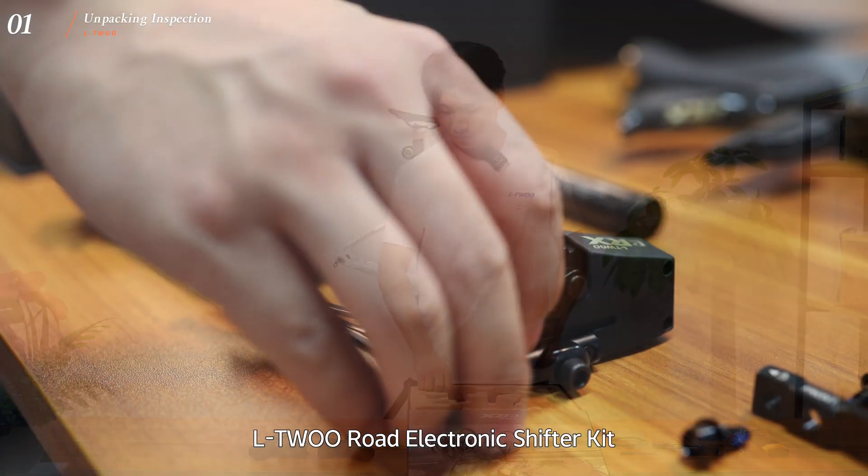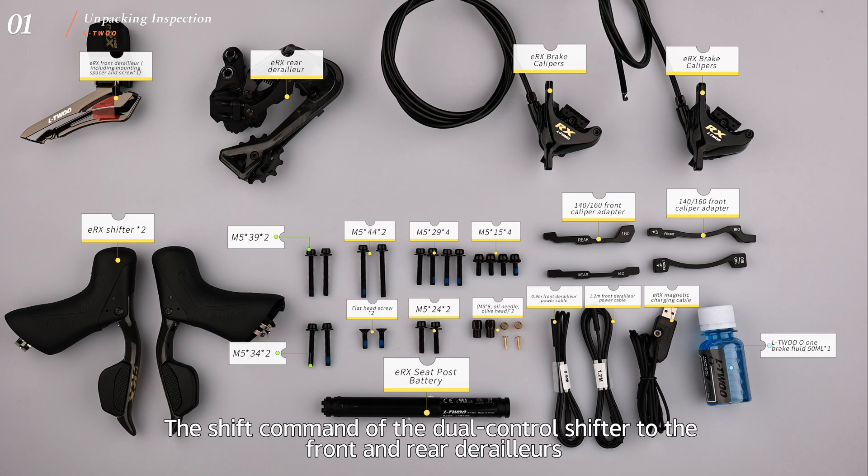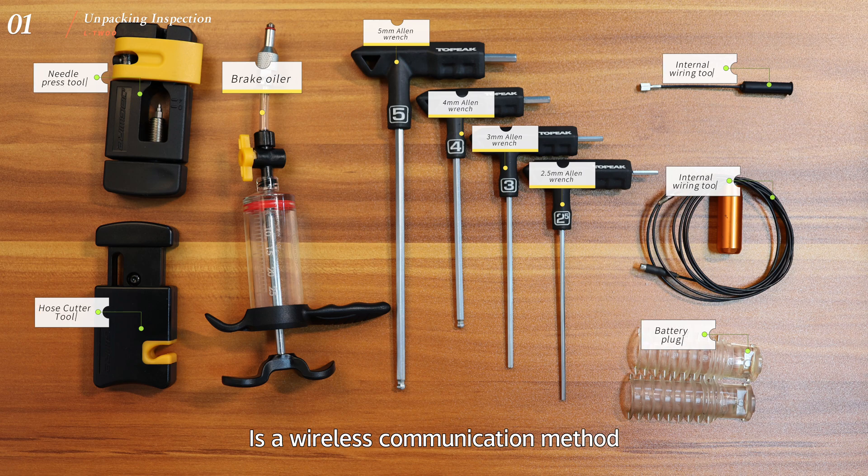L2 Road Electronic Shifter Kit. Using wireless connection plus wire power supply, the shift command of the dual control shifter to the front and rear derailleurs is a wireless communication method.